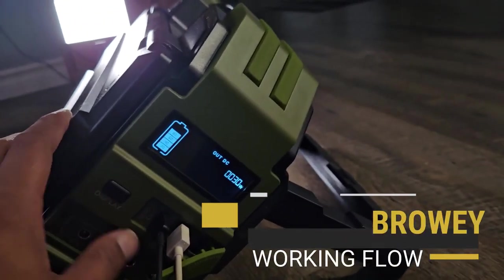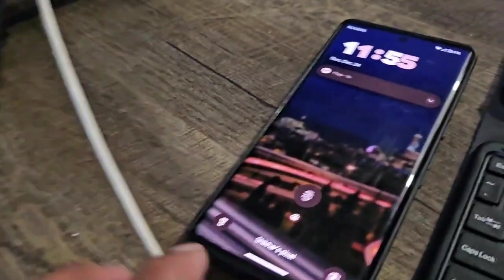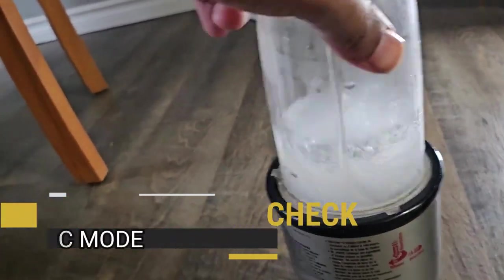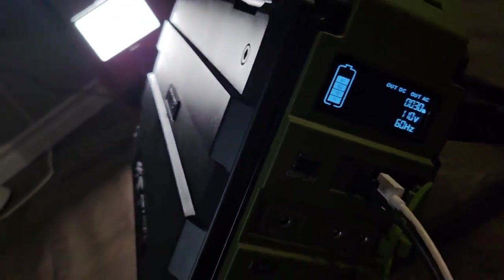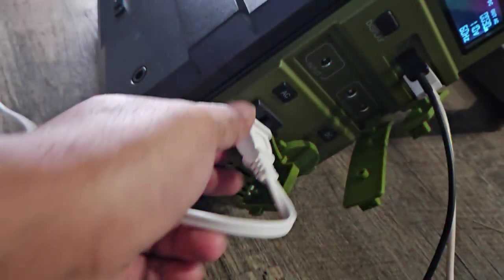Now let's talk about the working mechanism — how this Browey power station works. It has various switches for AC and DC modes. When you plug in devices like tablets and phones, you can put it in AC mode and it will start charging them, with all the output displayed on the screen. When you switch to DC charging, which runs at 110 to 130 volts, you can run your devices directly. The small screen tells you how much charge and how much output or consumption the device is using.